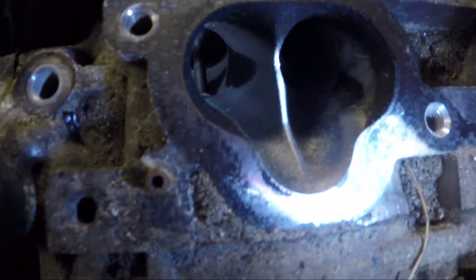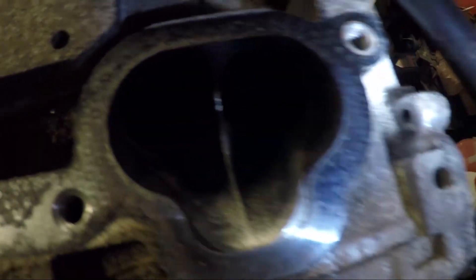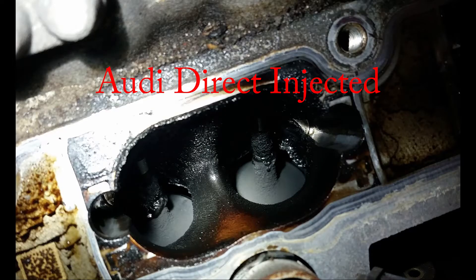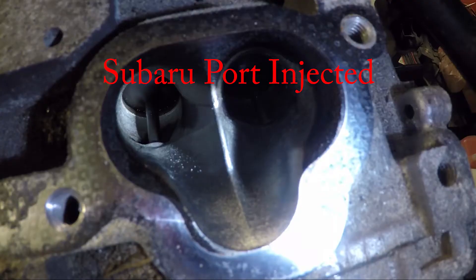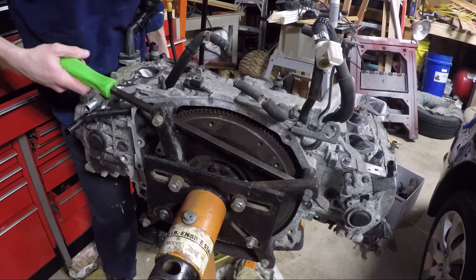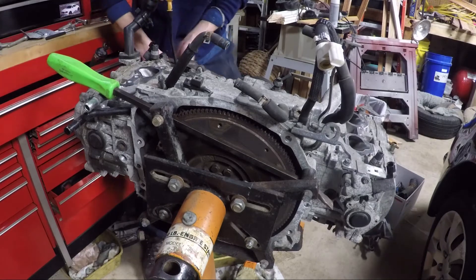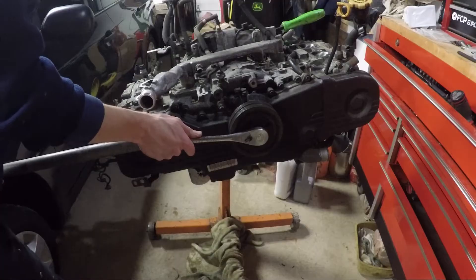Now take a look at how clean these intake valves are compared to the direct-injected Audi. I heard the new Subaru engines, like the Scion FR-S and the Subaru BRZ, have dual injectors — both direct and port injection — to help combat the carbon buildup that direct-injected vehicles have.